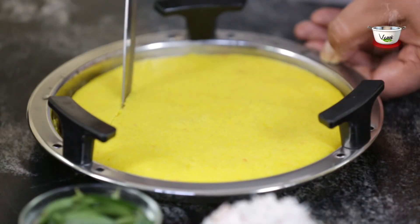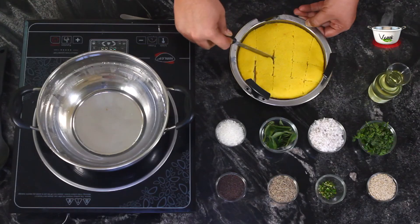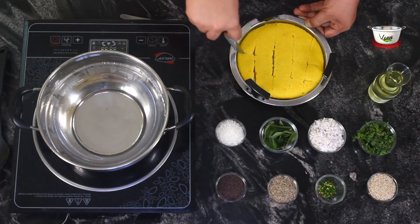When the khaman becomes fluffy, take a knife, gently slide along the edges, cut into squares and keep aside.